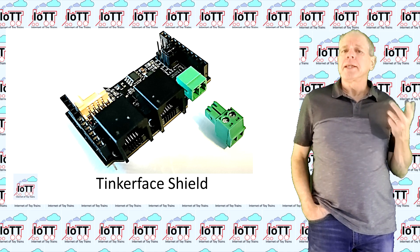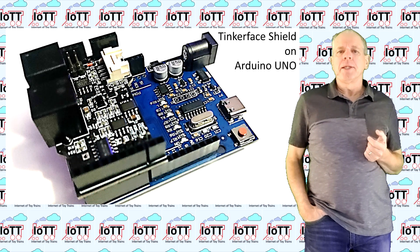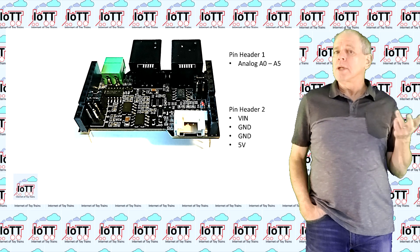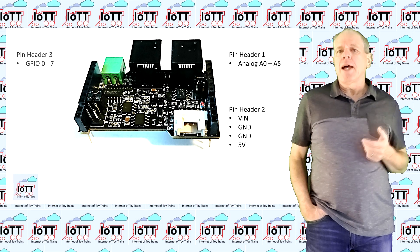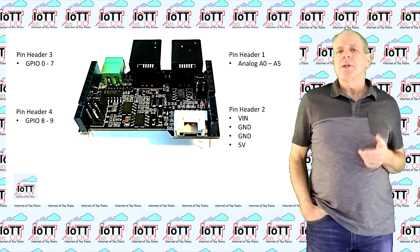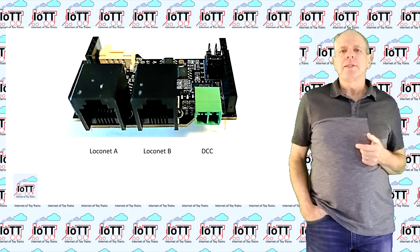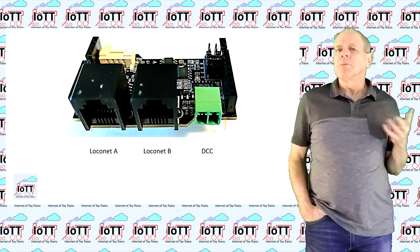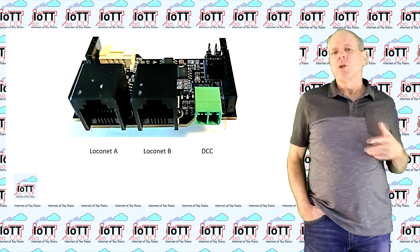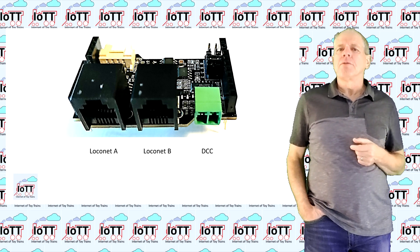Let's have a closer look at the tinkerface shield hardware. The board is about half the size of an Arduino and the pinout of the headers covers the most important pins of the Arduino. Pin header 1 has all six analog inputs. Pin header 2 carries VIN, 2 times ground and 5 volts. On the other side of the board we have GPIOs 0 to 7 on pin header 3 and GPIOs 8 and 9 on pin header 4. The remaining IO pins are not replicated on the board but they are easily accessible using Dupont wires. On the input side there are two loconet sockets and a DCC plug. If you connect it to a loconet system the board will get DCC from the loconet connection so there is no need for an extra DCC wire. On the other hand if you are using a non-loconet system you can feed the track signal to the DCC input which can handle track voltages of up to 28 volts without problems.